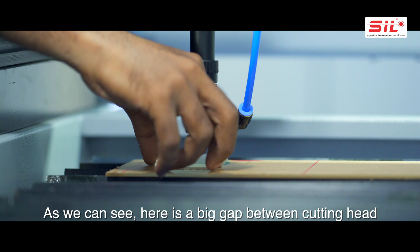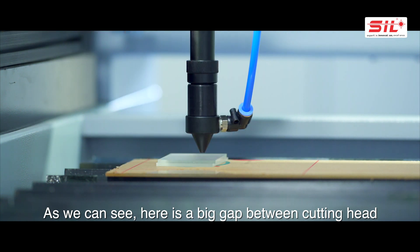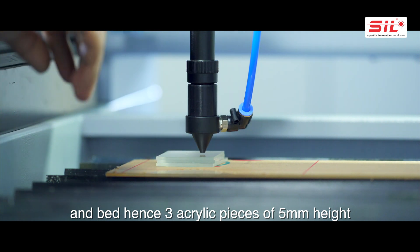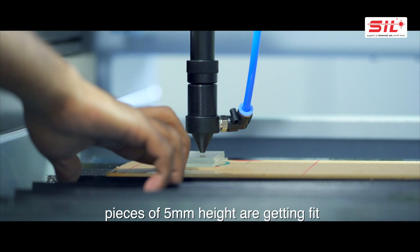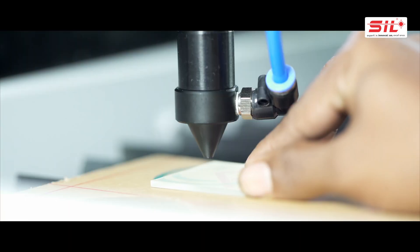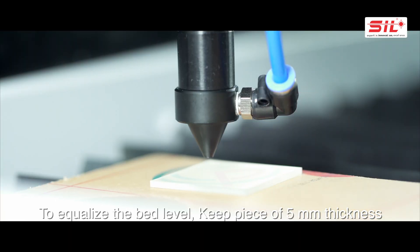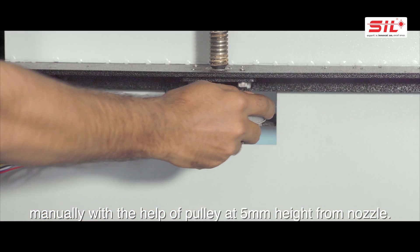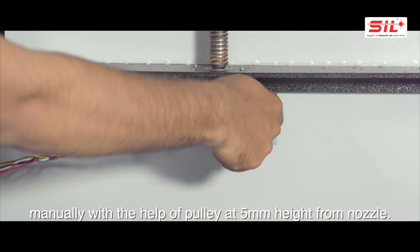Here there is a big gap between the cutting head and the bed — three acrylic pieces of 5mm height are fitting, which shows a disturbed and unaligned bed. To equalize the bed level, keep a piece of 5mm thickness at one corner and align the bed manually using the pulley to achieve 5mm height from the nozzle.